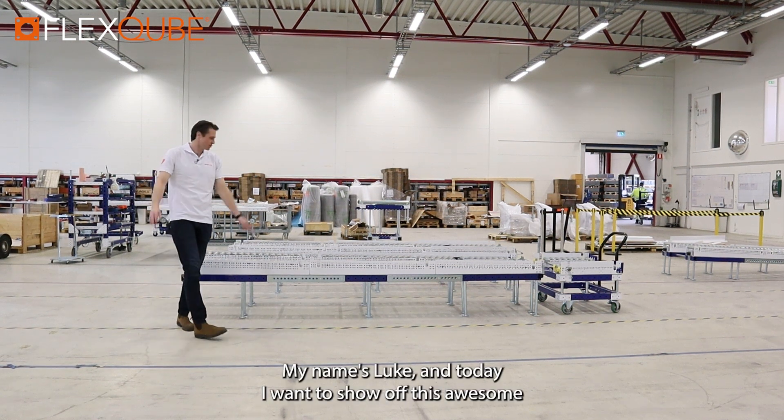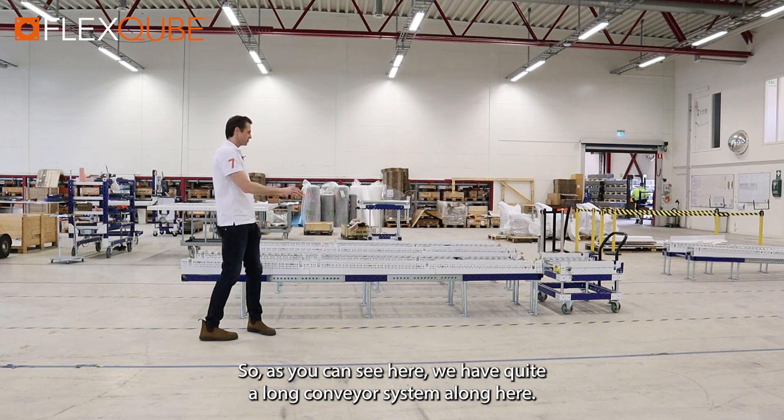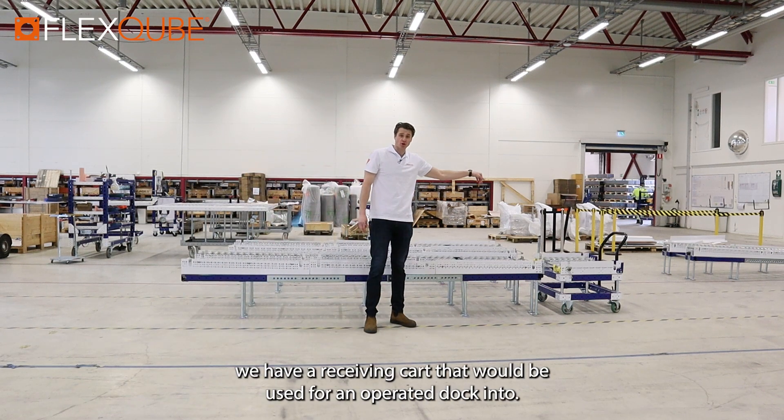Hi guys, my name's Luke and today I want to show off this awesome conveyor system that's designed for one of our customers. As you can see here we have quite a long conveyor system along here, and at the end we have a receiving part that will be used for an operator to dock into.